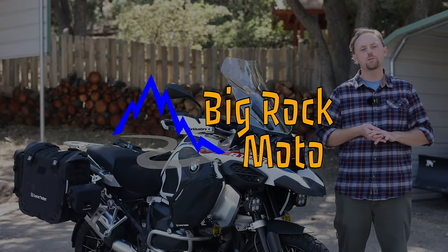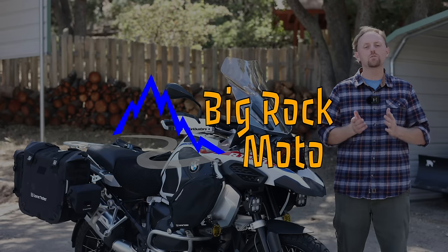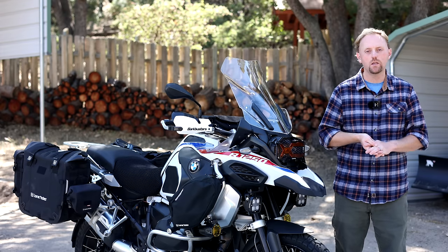Hello everyone, my name is Ian, you're watching Big Rock Moto and thank you so much for tuning in today.